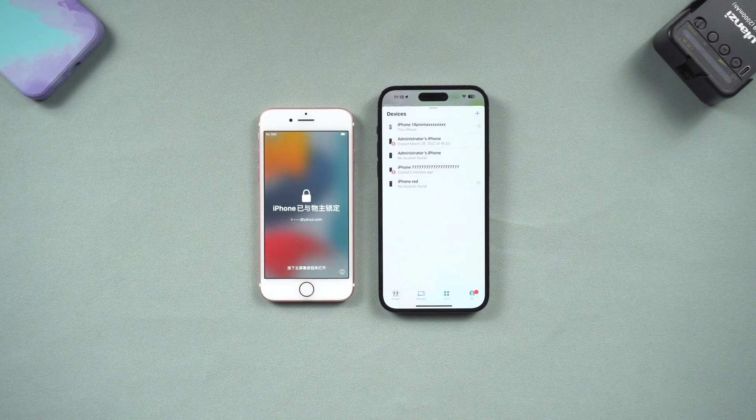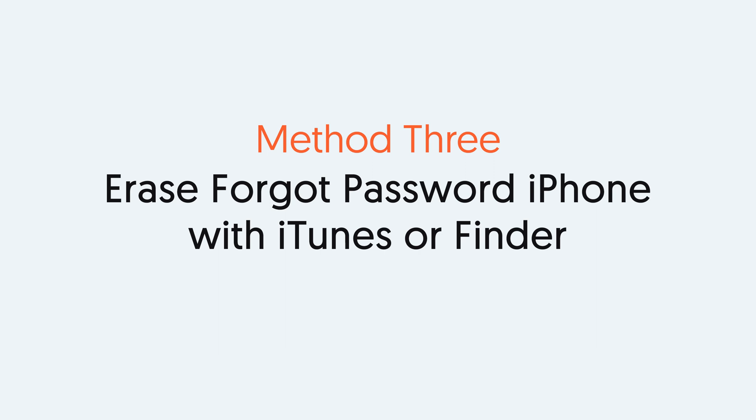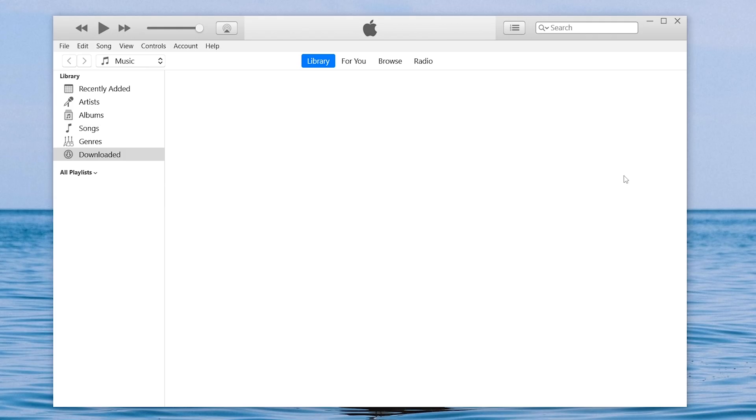If you prefer to use iTunes, you can follow the next method. Method 3: Erase a forgot-password iPhone with iTunes or Finder Restore. To erase your iPhone with iTunes, you need to open iTunes or Finder on your PC. Here I'll use iTunes, but they are the same thing.